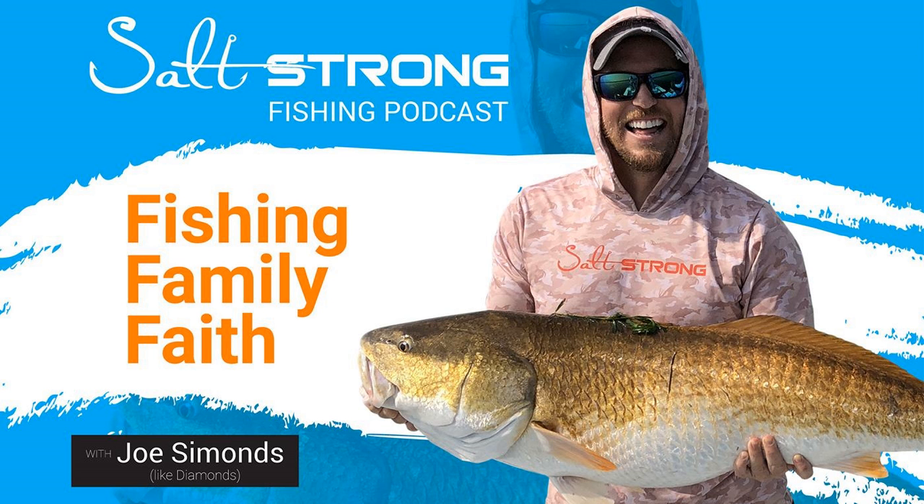Justin is the first person anyone's met who bought 'doo-doo brown' colored line — Timber Brown PowerPro V2. He liked it because in dirtier lagoon water it might blend in, but felt the line swelled and the diameter got thicker over time, affecting casting distance. He's currently switching back to his go-to. Tony runs moss green and currently has a gray V2 setup.